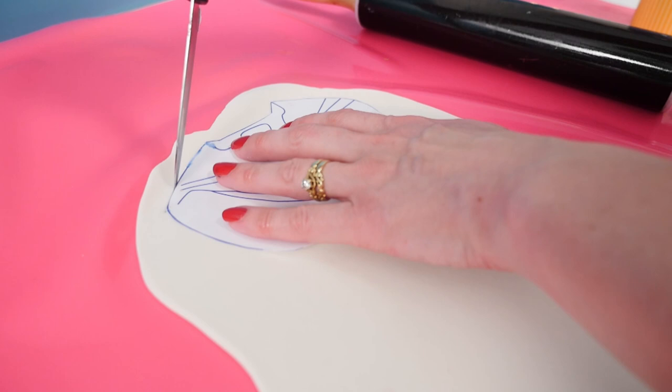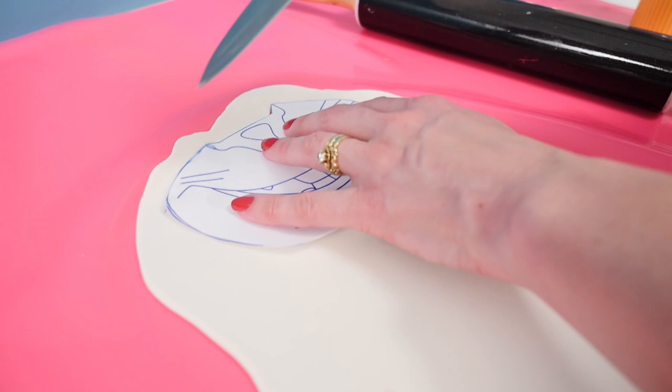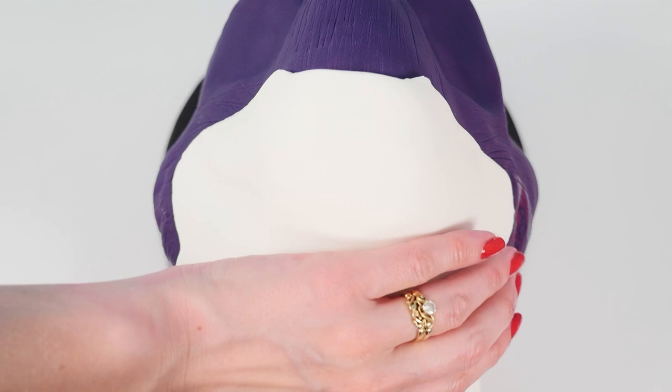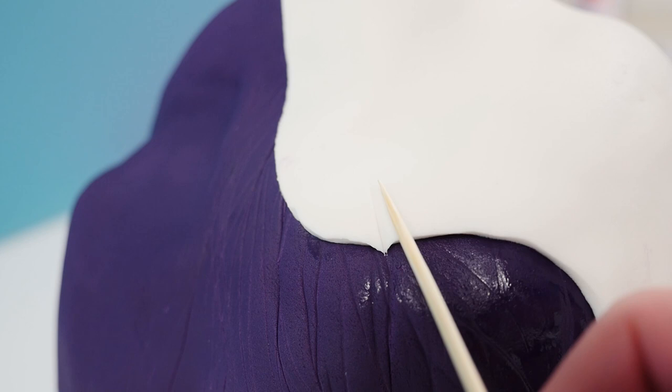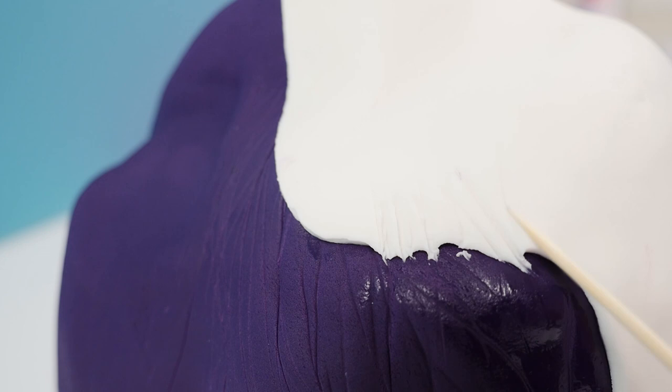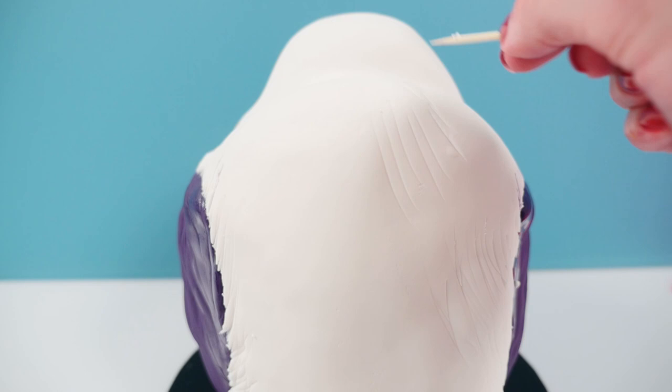Using the template, cut out the white section of his face but instead of cutting around the base of it let it go down so you've got a strip for his neck. Mark where the top of his nose sits and dampen that area with a little bit of water, then add the piece of white fondant over the top and down the front of the cake. Straight away while that white fondant is still soft, use your skewer to drag down the edge of the fondant so it looks like different-coloured fur blending in rather than a flat hard line. Do some more lines all the way under the chin in the direction of the fur on all the white areas.